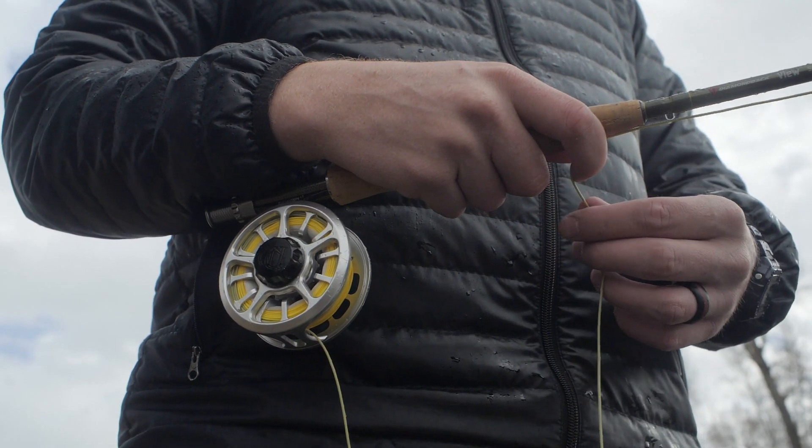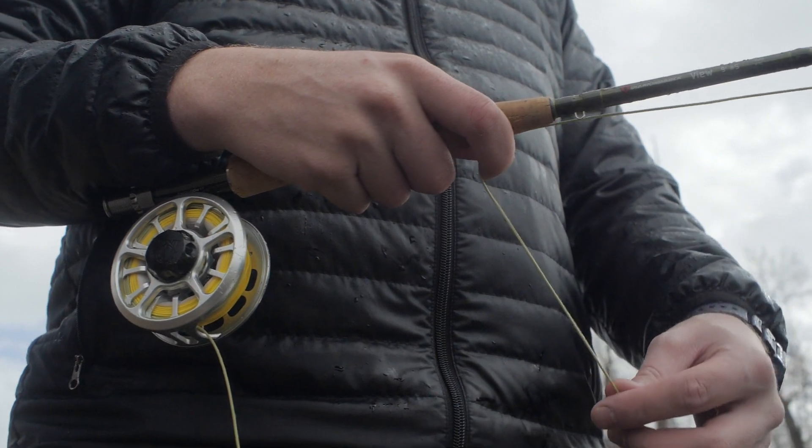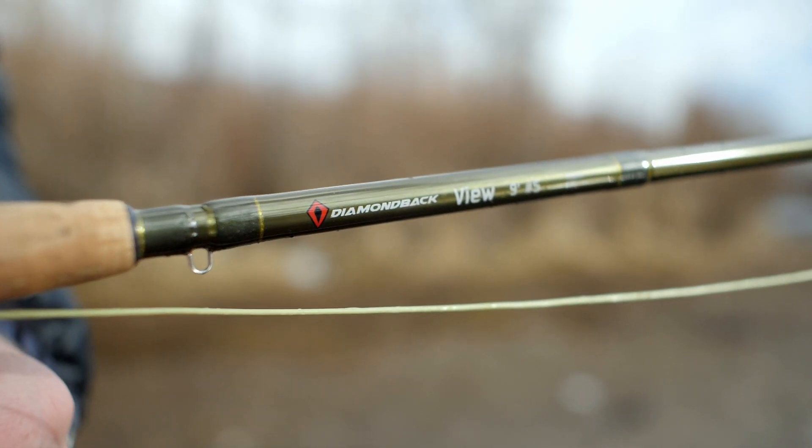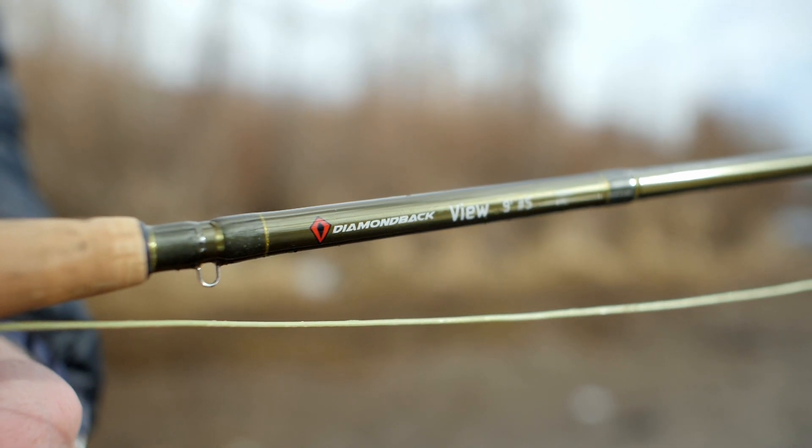I haven't had any issue with catching too big of a fish and having that fish be too big for the rod. It's been able to handle every fish I've ever caught. So it's kind of been a great go-to rod here, especially in the state of Utah.